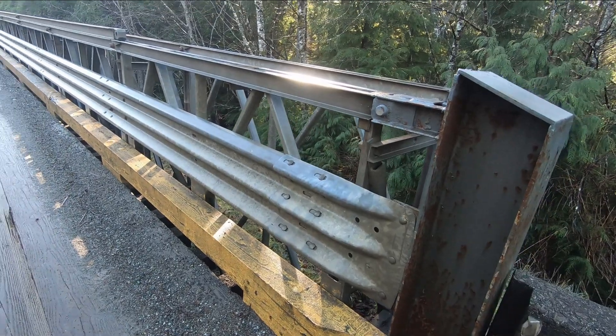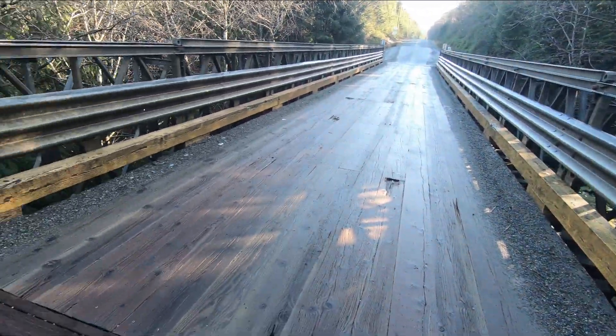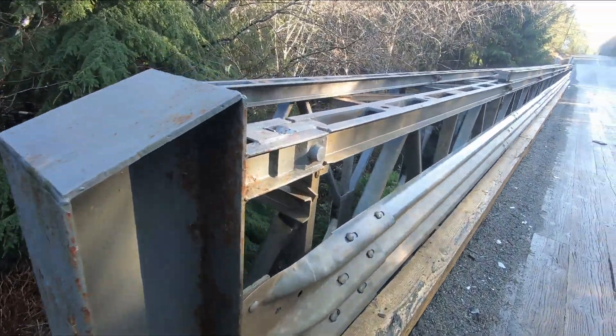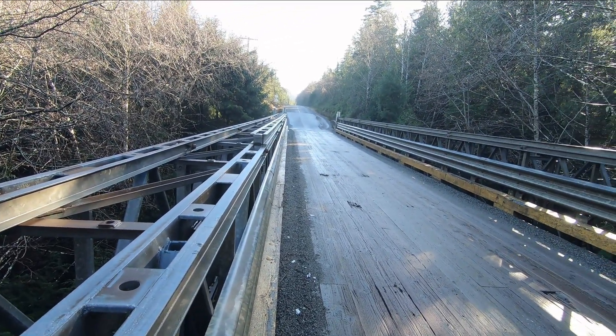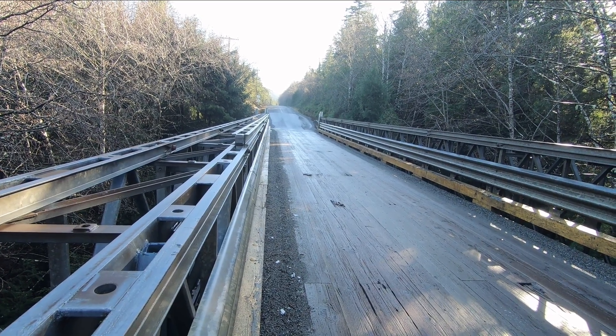Anyway, I thought I'd show it to you. Thanks for watching. Comment, like and subscribe. Leave your comments down below — tell me what you think of this old Bailey bridge. We'll see you again here very soon on Everyday Projects. Bye for now.